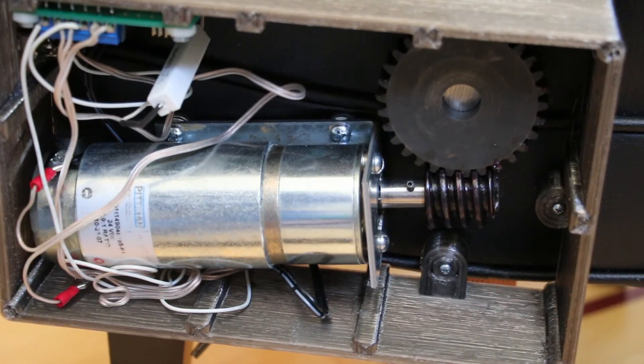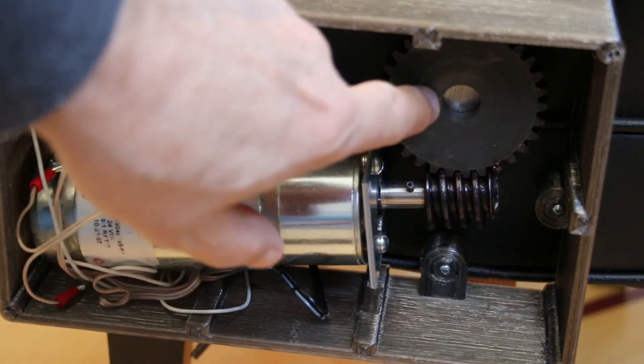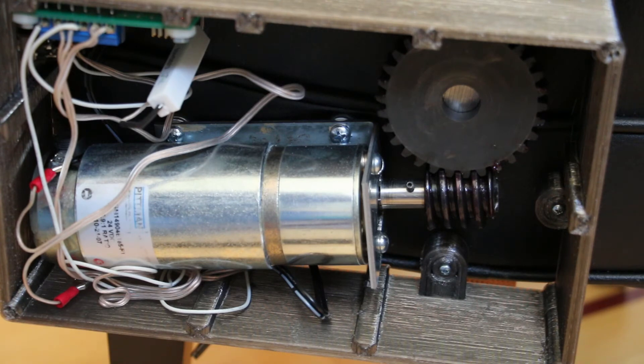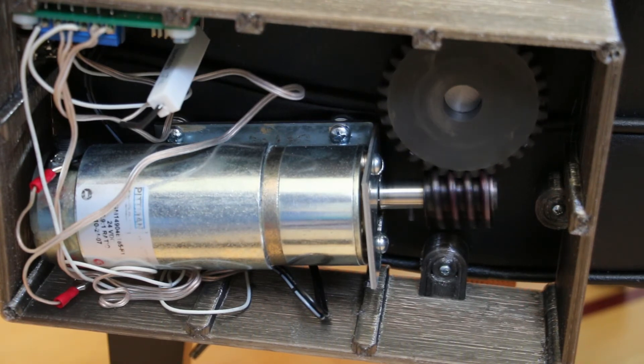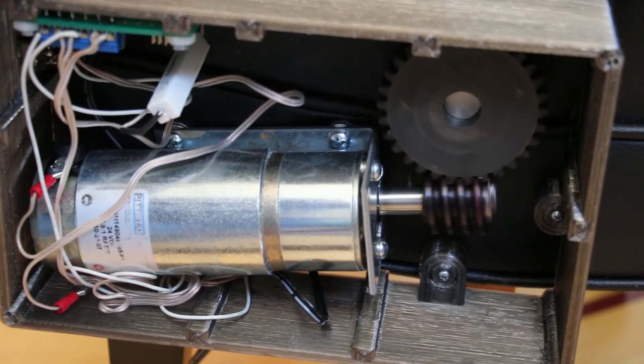You can even sit on it while it's doing its thing, although it struggles a little bit. Inside, there's a big motor with a worm drive, and instead of the knob there's a big gear. When the device operates, it turns the mechanism as needed and then stops.